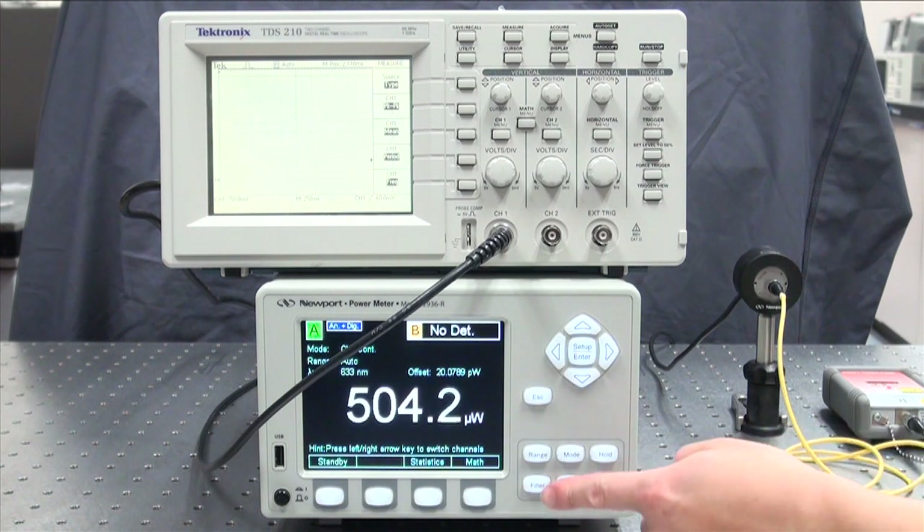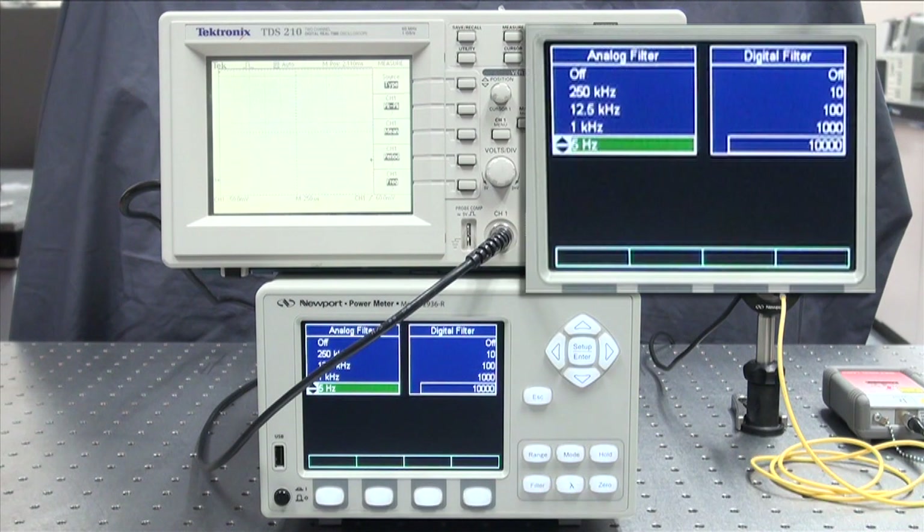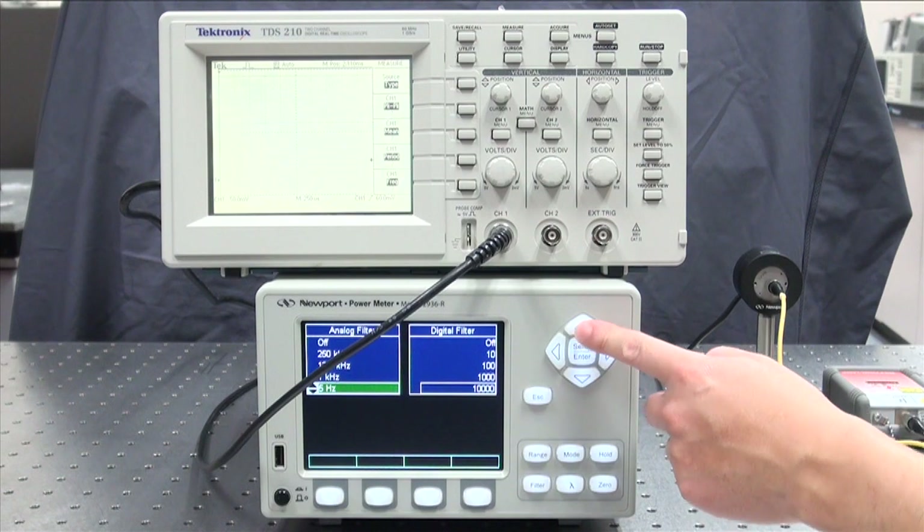Check the filter setting. The default for the photodiode detector is 5Hz analog filter on and 10,000 point digital filter on. The analog filter is an electronic low-pass filter. I will remove the analog filter to see the modulation.